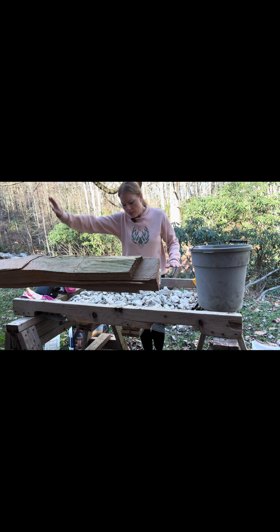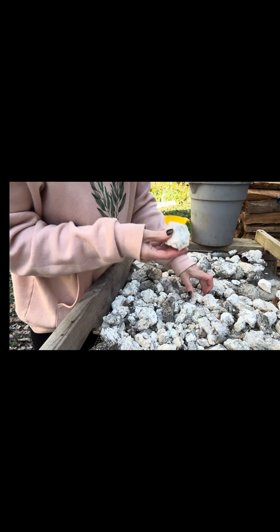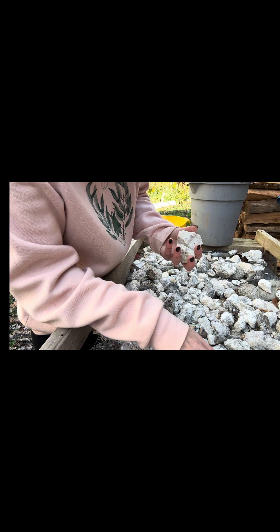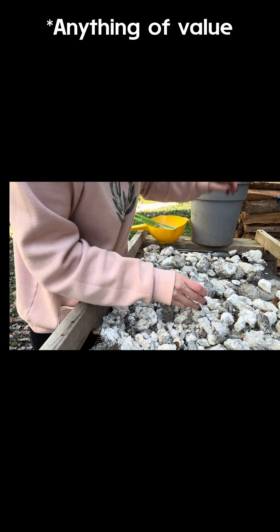This is my cleaning table. First we have to take away all these rocks and also make sure there's nothing in here.